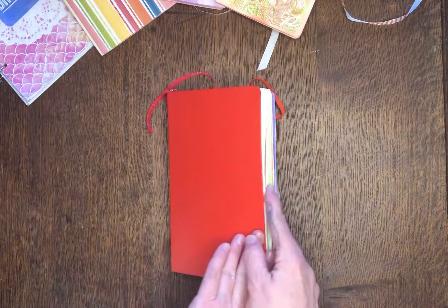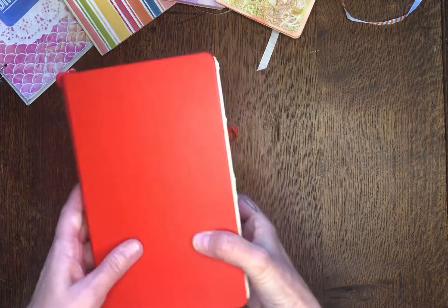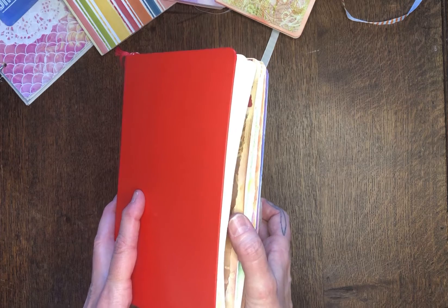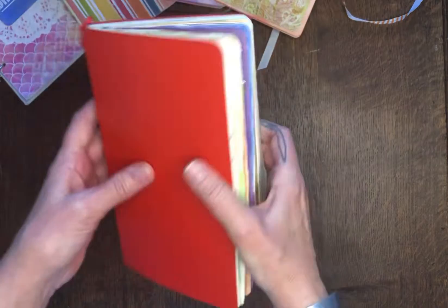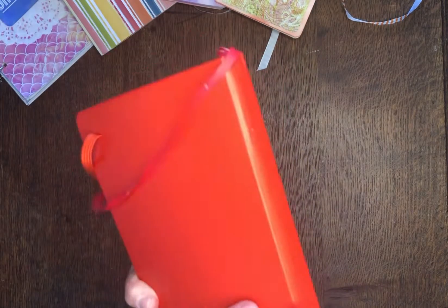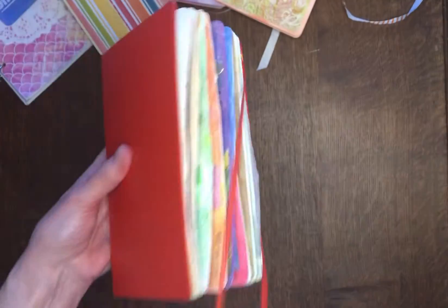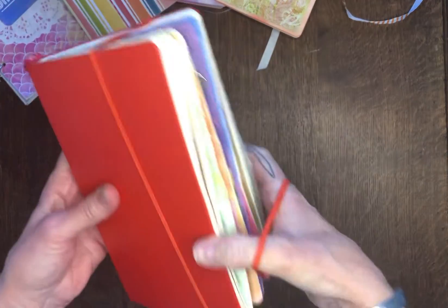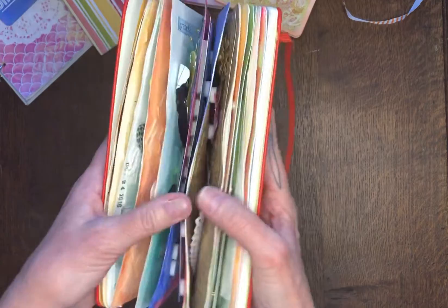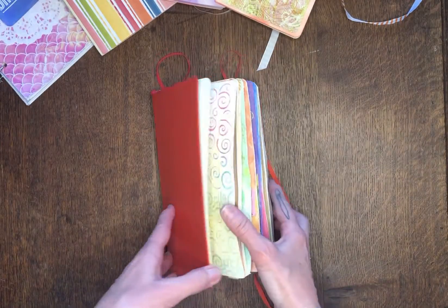So let's get started. This is my first art journal — I did this in 2016, about five years ago, and I did it in the Moleskine. This is the little elastic thing that would help keep it closed, but as you can see it's stretched out over time, so it's kind of thick. I did quite a lot in it.